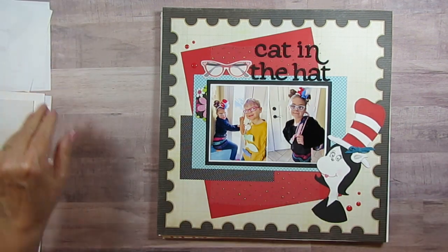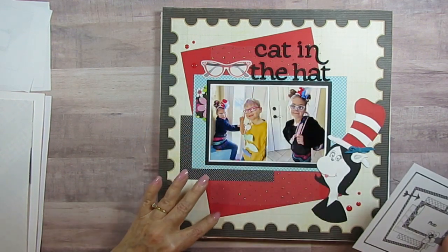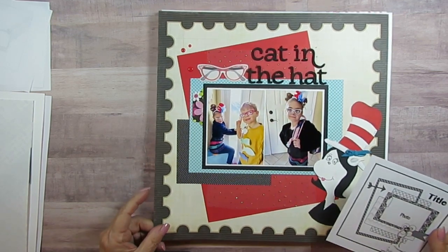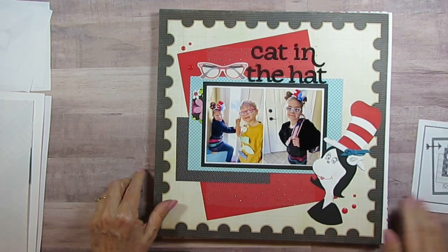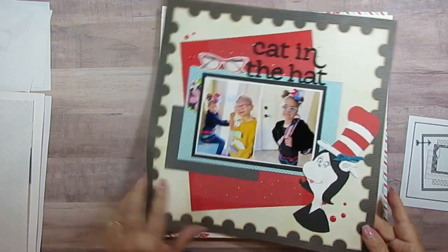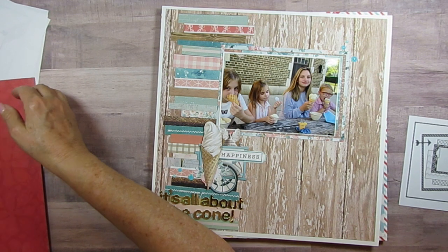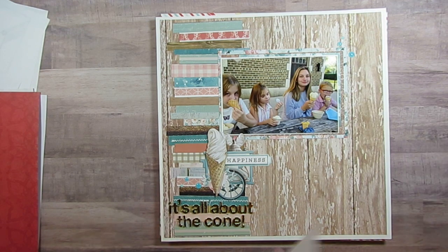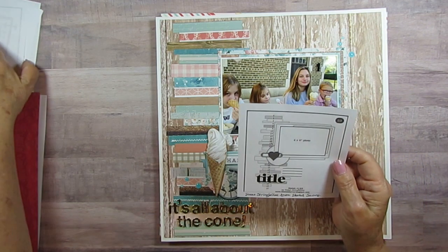This is day three. I didn't cut the center out but otherwise it's very close to the sketch. They showed a transparency and I used net instead. I thought it was really cute — they had Dr. Seuss Day.